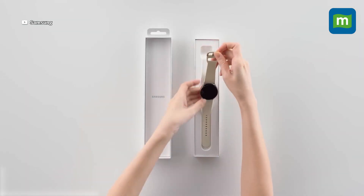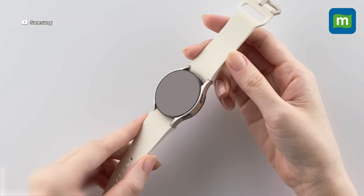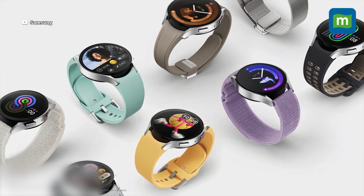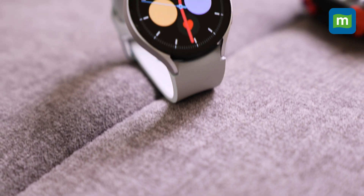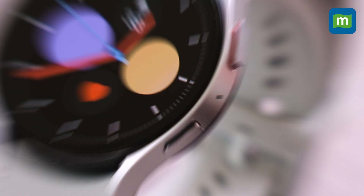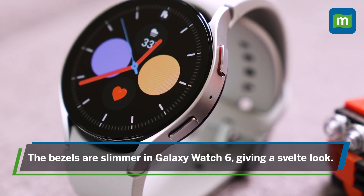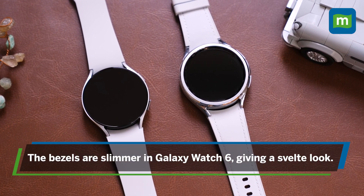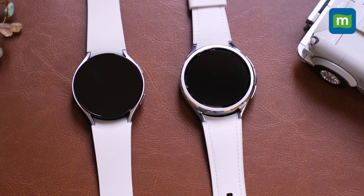Let's take a closer look at the Galaxy Watch 6. If you got yourself the Galaxy Watch 5 last year, you are in for a surprise — hardly anything has changed here. The Galaxy Watch 6 retains the same 40 and 44 mm sizing options. The bezels are 30% slimmer this time around, which gives the watch a slim look, but it's something you'd only really notice if you kept the two models side by side.